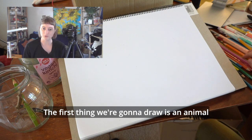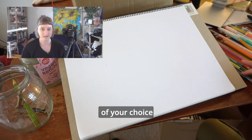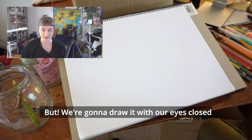The first thing we're going to draw is an animal of your choice. Today I'm going to do a bird, but we're going to draw it with our eyes closed.